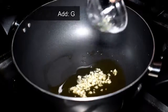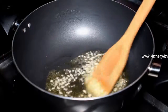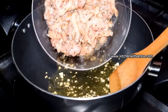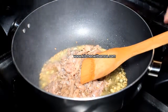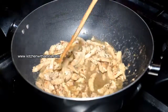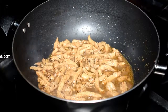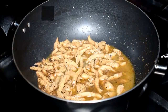Add the chicken to the pan. We will cook the chicken for 2 to 3 minutes until it turns golden brown. Once the chicken is golden brown, continue cooking for another 3 to 4 minutes, then cook it with the sauce for 5 minutes.